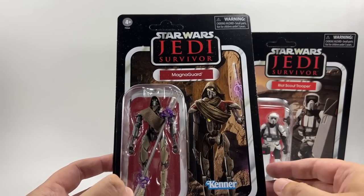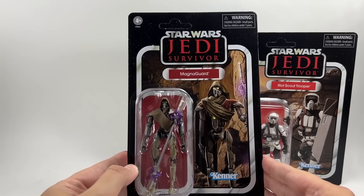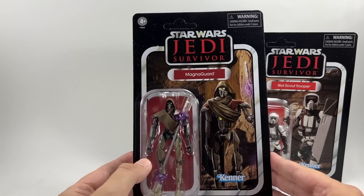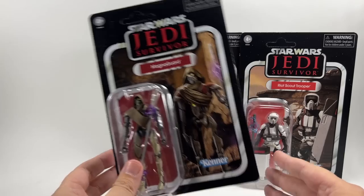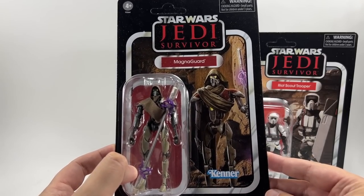I don't have a Magna Guard loose from the original Vintage Collection, so I'm very happy to have this one in particular. I'm guessing it'll be pretty good for army building along with all of them — they're all sort of army builder figures. Buying multiples of this three-pack is going to be pretty expensive though, so I'm going to have one set carded, one set opened, and that is it. The Jedi Survivor card is looking pretty good.